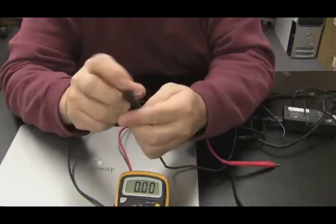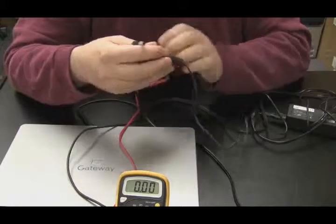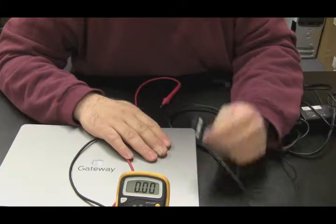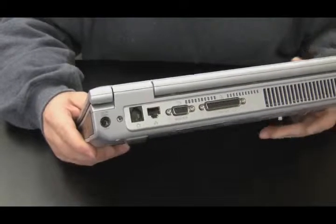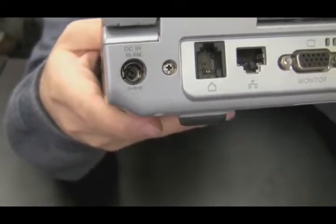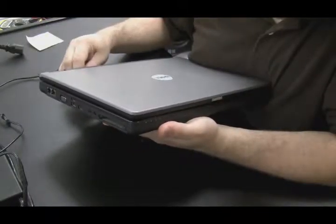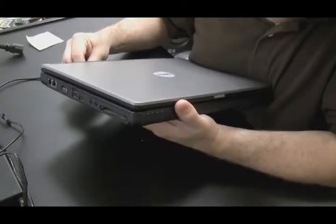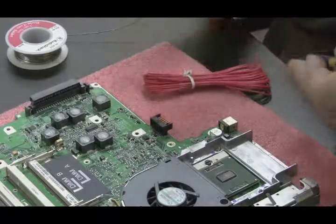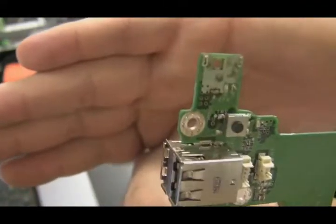Just to make sure, take the power adapter and bend it around a little bit, making sure it's making a good connection. I'm still getting 19 volts while jiggling it around, checking for any crimps in the wire. A lot of times the tip will break right in this area and you won't get that 19 volts after bending it. So test the power adapter first before taking the whole computer apart. Another reason the motherboard might not turn on is the power jack - it might be damaged or loose from the motherboard.